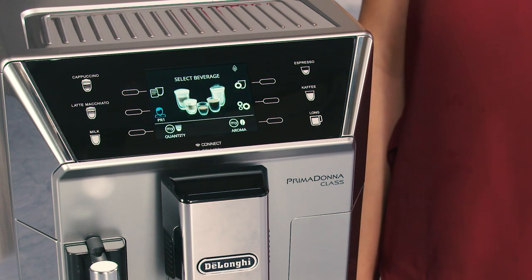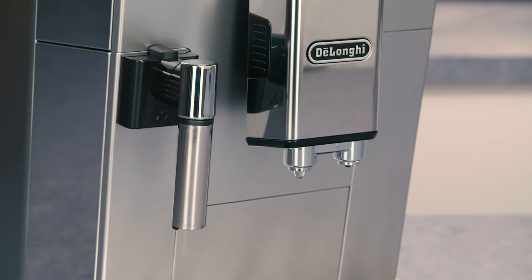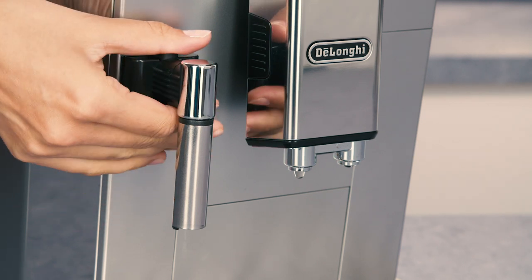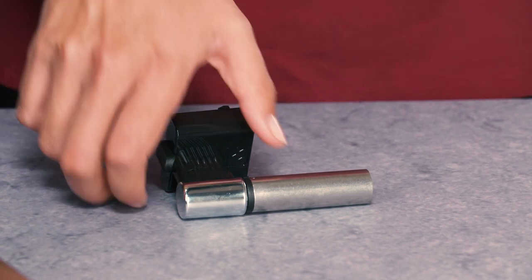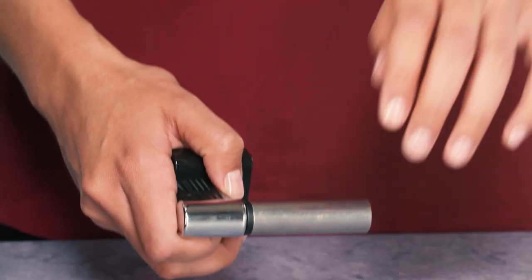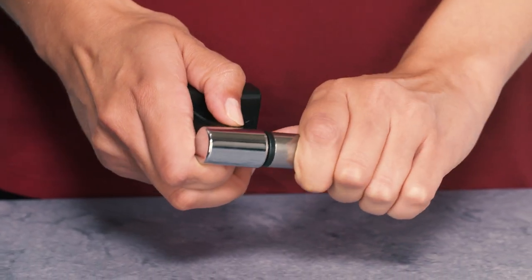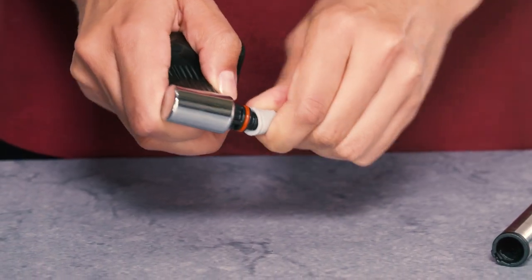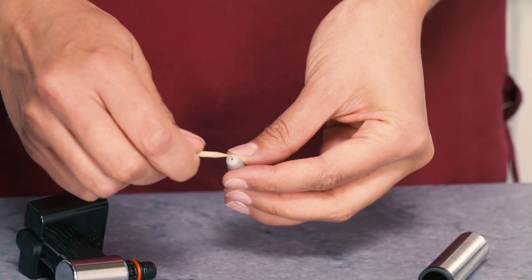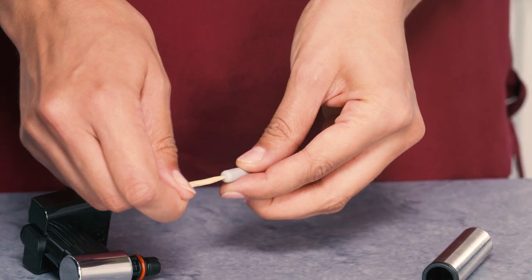Wait a few minutes for the hot water steam spout to cool down, then extract by pressing the release button. Hold the spout with one hand and with the other, turn the cappuccino maker and pull it downwards. Also remove the steam connection nozzle by pulling it downwards. Check the hole in the connection nozzle is not blocked. If necessary, clean using a toothpick.